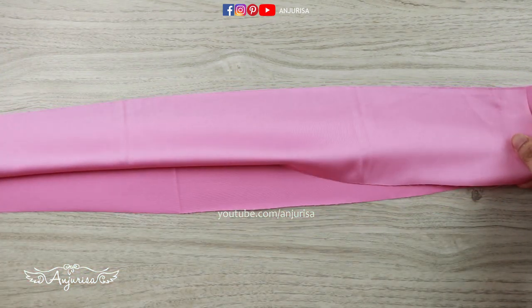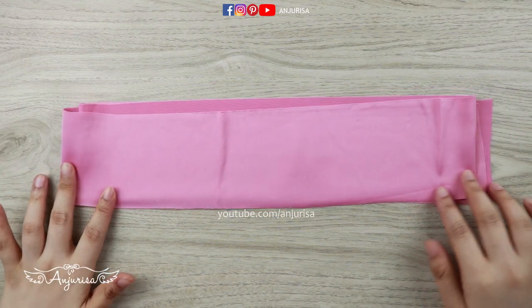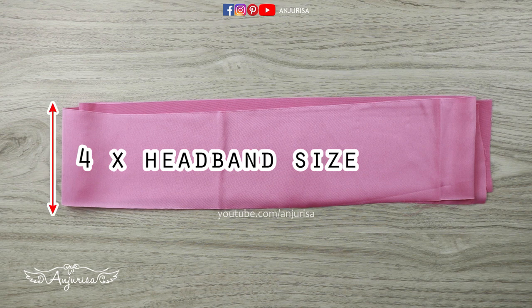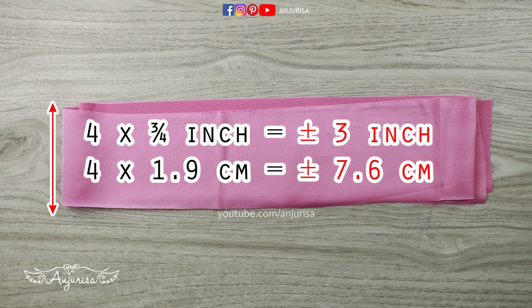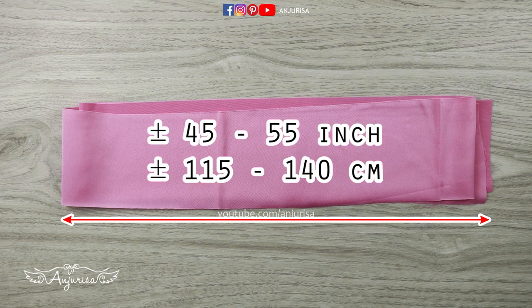So I'm going to fold the fabric to make it easier to write the measurement. The width of fabric is about 4 times the headband — so my headband is 3 quarter inch, this size is about 3 inches, or if you want to make it wider, 4 inches is fine. The length of fabric is about 45 to 55 inches. The longer the fabric, the more fluffy or ruffle the headband will be.